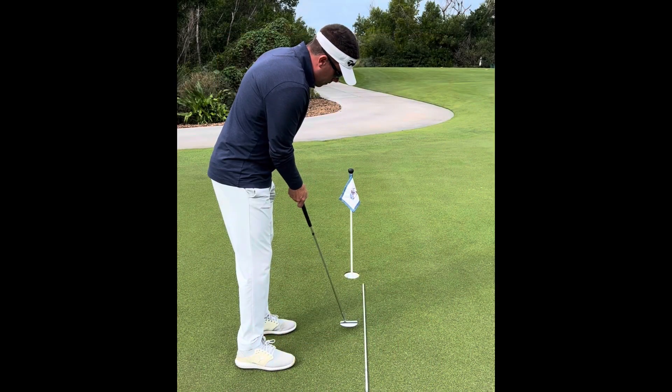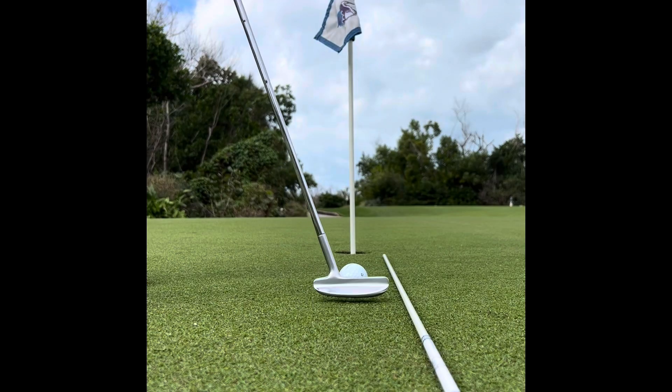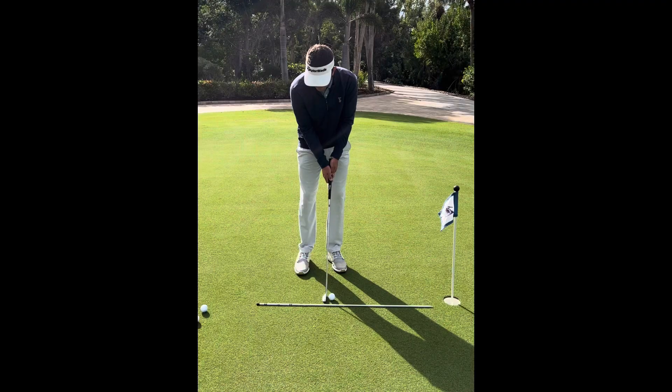Start by finding a straight two-foot putt and hitting putts with only your dominant hand. This is going to help train that hand to release the putter face and hit your intended line. After a while, you can hit some two-foot putts with two hands.